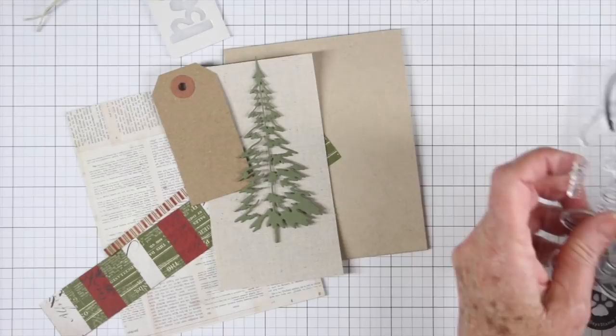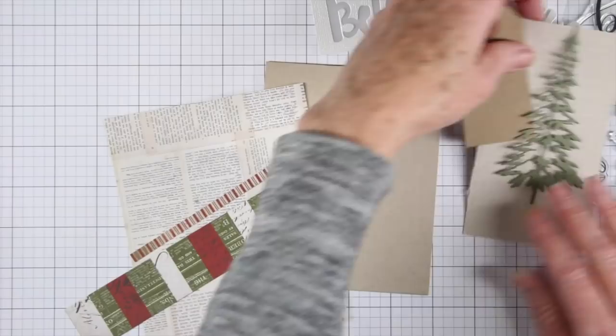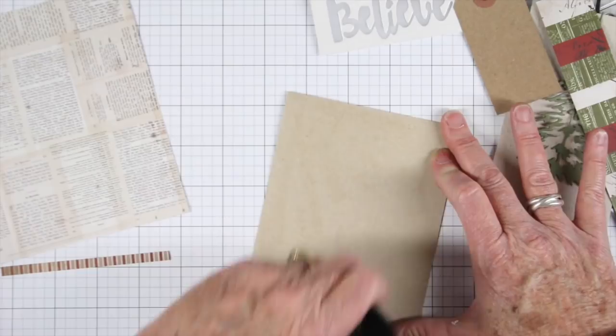I'm also going to be stamping my little message that says 'Believe in the Magic of Christmas' when I'm all done. So I have all my pieces and I'm going to get started on gluing down my first piece of paper. For that I'll be using my collage glue stick from Ranger, and I'm going to go ahead and add it right onto my card.